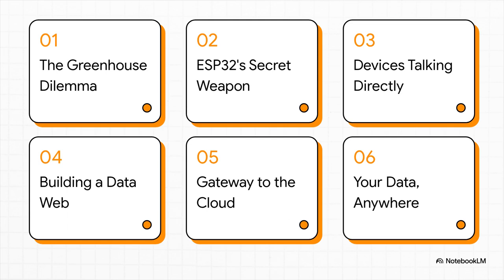Let's lay out the game plan. First, we'll talk about the core problem every grower faces. Then we'll meet our tiny little hero, the ESP32, and its secret weapon. We'll look at two super cool ways to get these devices talking to each other, figure out how to get that data online, and wrap it all up with why this whole approach is such a game-changer.